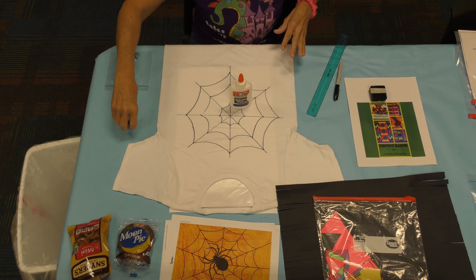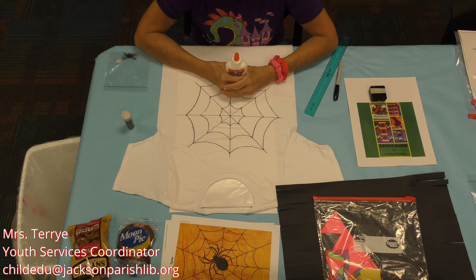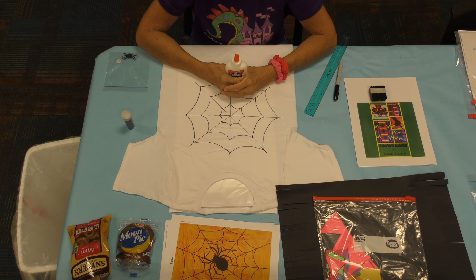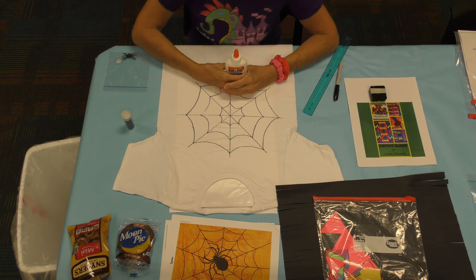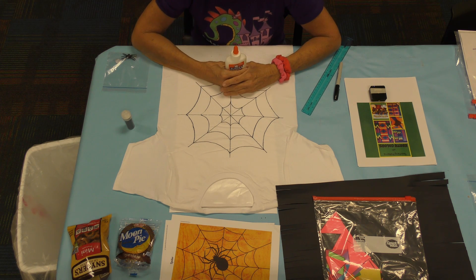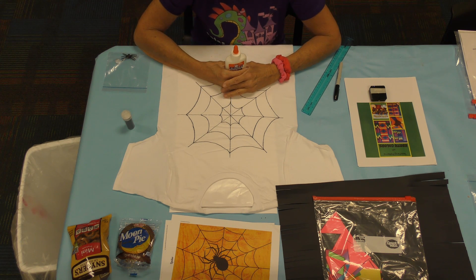Hello, boys and girls. I'm really excited to do our Anansi Crafts. It's all about spiders and the Ashanti people where this folklore originated. Back then it was called folklore, and it was thousands of years ago. When this story was made up by storytellers and parents, Anansi was a big character for them — just like we love Spider-Man here in America. There are a lot of stories made up about Spider-Man, so it's kind of the same idea.